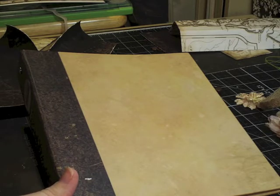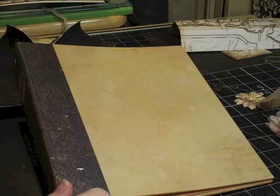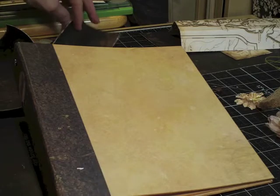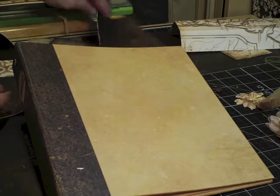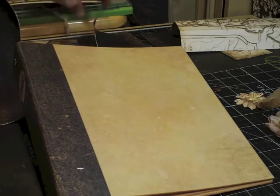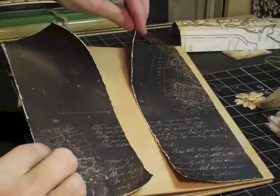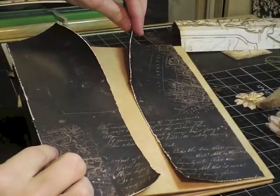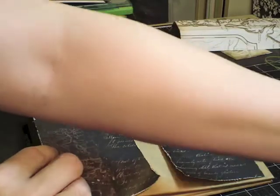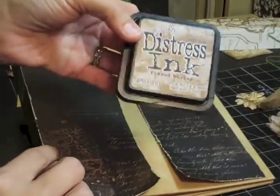I thought it would be a good idea to explain what I'm going to do first, and then I'll videotape myself doing it at a fast pace so you don't have to listen to me and have it take a lot of time. So what I've decided to do is use this black paper. I've already distressed all of the papers and inked them using Distress Ink in Frayed Burlap — I thought this color went really well with these papers.